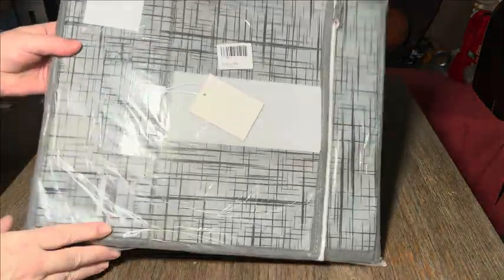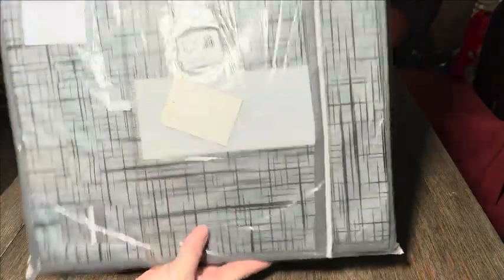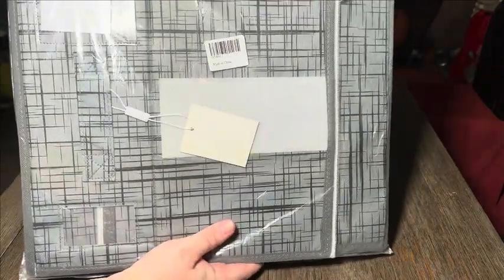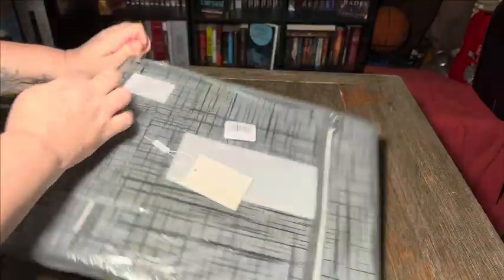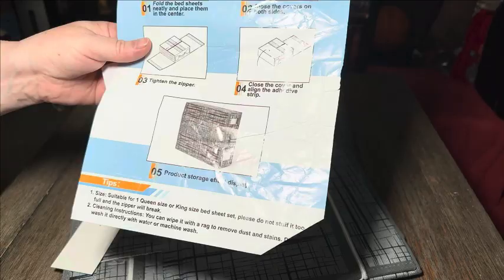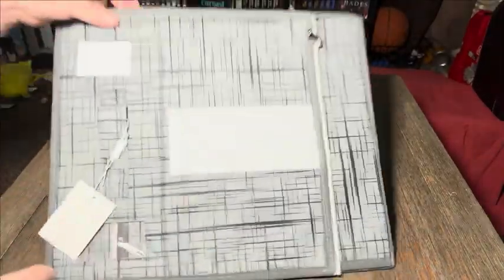I received this today in exchange for an honest review. These are the sheet organizer boxes. This is the package it came in — it's just regular plastic but it held up to being shipped. It comes with instructions on how to do it, what it looks like, and a little card. This is what it looks like here.